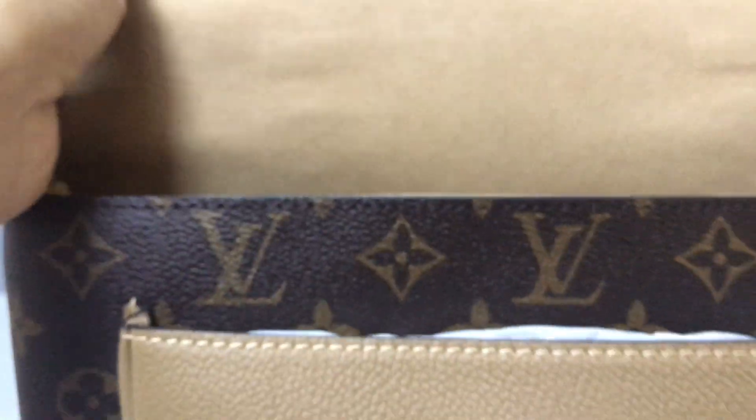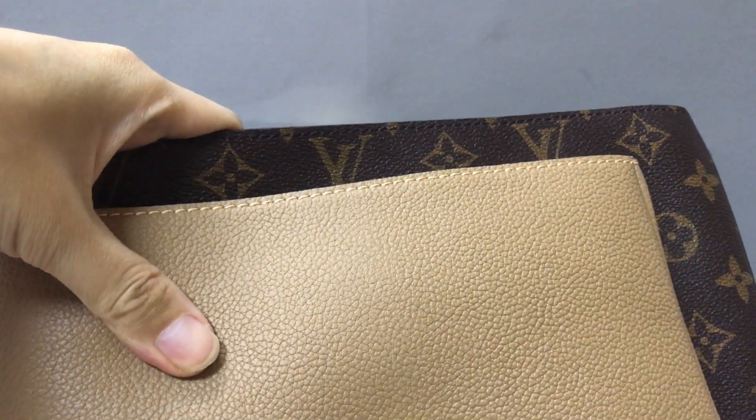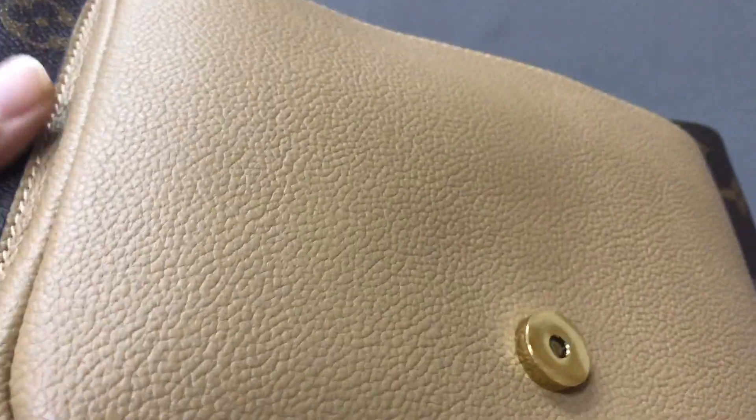Let's open it. You can see in this part here a different color — it uses the same color. And the old bag used the monogram coated canvas and the green layer. There is a nice card.